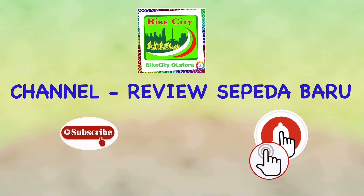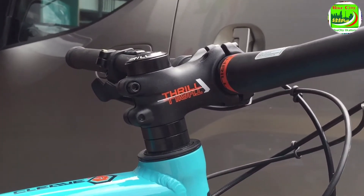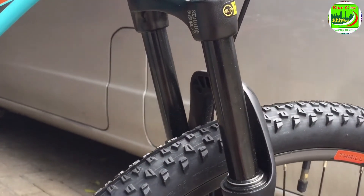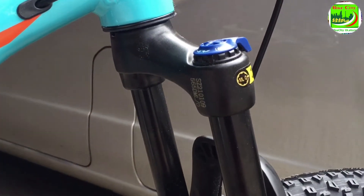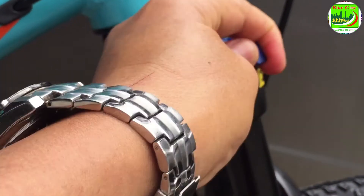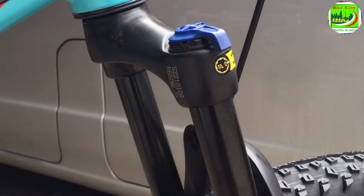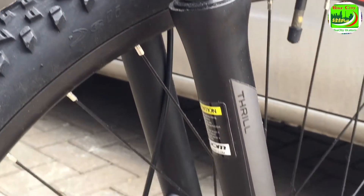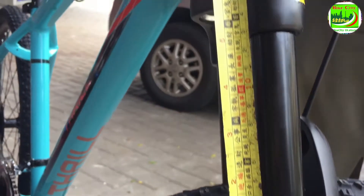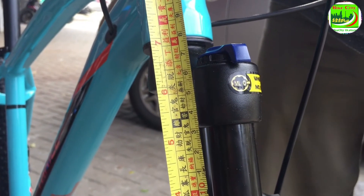Jangan lupa ya di subscribe, bell, like, komen, share, terima kasih. Lanjut ke cek spek bagian depan. Headstemnya model pendek, warna hitam, material alloy exclusive Trail, keluarnya 6 cm. Untuk fork Cliff 50 ini menggunakan fork suspensi Traverse 100, sudah bisa sistem lock rigid. Stanchion warna hitam, dari ukuran Traverse 100 ternyata keluarnya 130 mm, jadi penampilannya lebih oke.